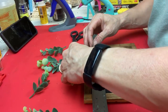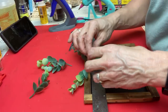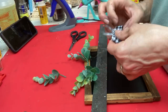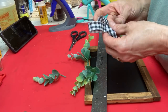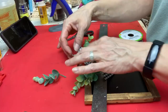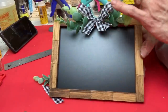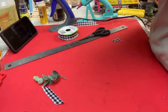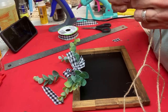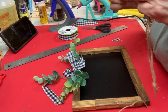Depending on what kind of greenery you have, you might have to maneuver it a bit, but once it's in place how you want it, you can add a bow to the center — I'm using that same Dollar Tree gingham ribbon, tying a simple bow and playing around with it until I get the size I want, then hot gluing it to the center of the greenery. I made another smaller bow to glue on top of the larger one for a little more dimension. The last step is getting some jute twine, doubled over to make it a little thicker, tying a knot on each end, then flipping the chalkboard over and hot gluing each knot to the corners on the back.